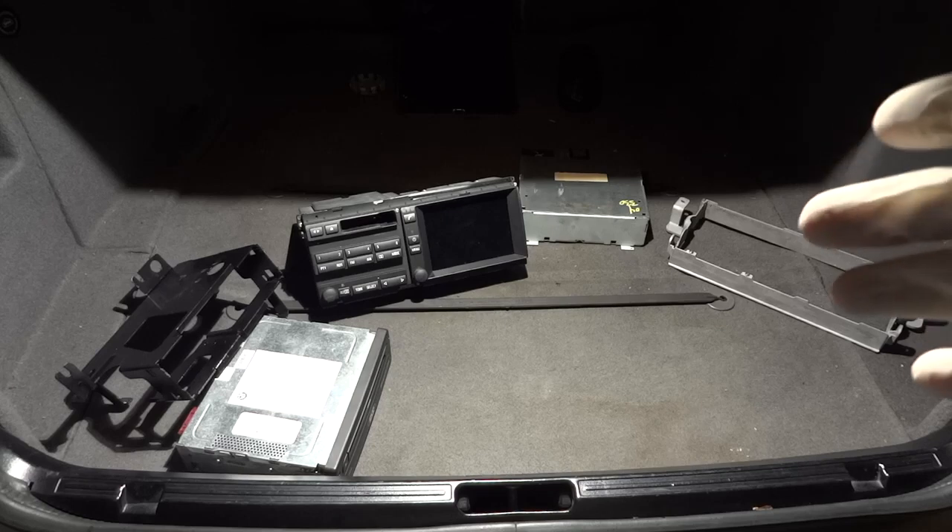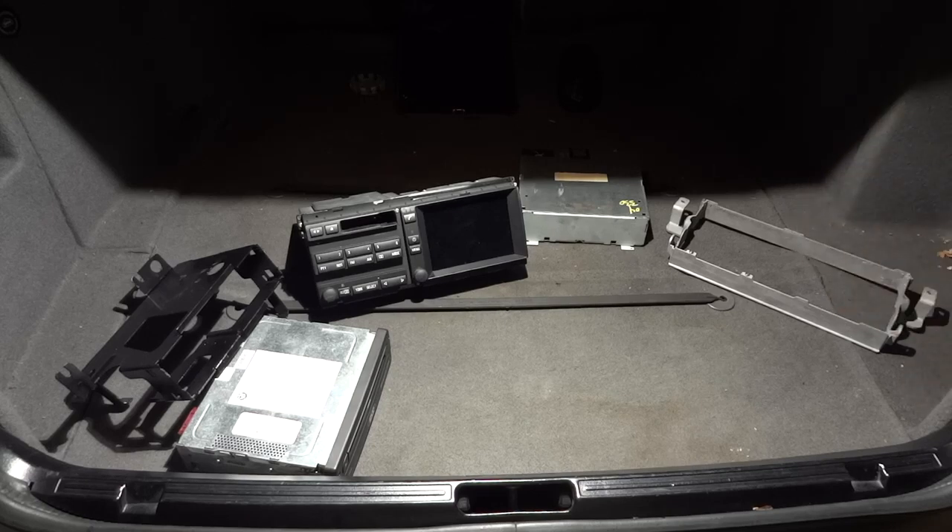Hello E39 Source, this is Andrew Matera with my 1997 540 automatic, and today we are going to be going from the M.I.D. multi-information display to the factory navigation setup, using all parts from junkyard cars — multiple different junkyard cars.